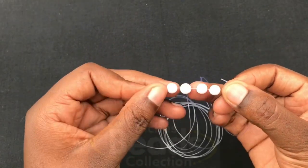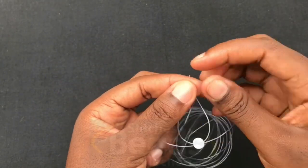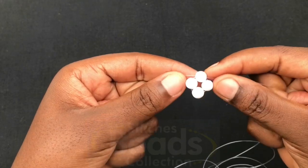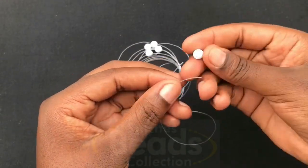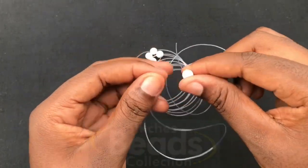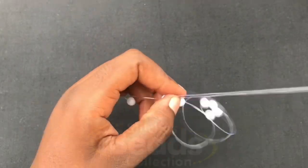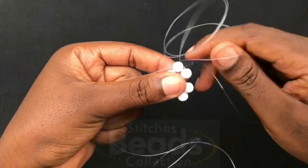Then you cross with the fourth bead using the other side of the fish line. Make sure you have the ends of the fish line and then pull it out — one side will be longer than the other — and you have your first ring done. Going on, you still pick three beads: fix one on each fish line, fix one on the left fish line, fix one on the right fish line, and then cross with the third bead using both fish lines. Make sure you have the ends and pull it out — you have a second ring done.